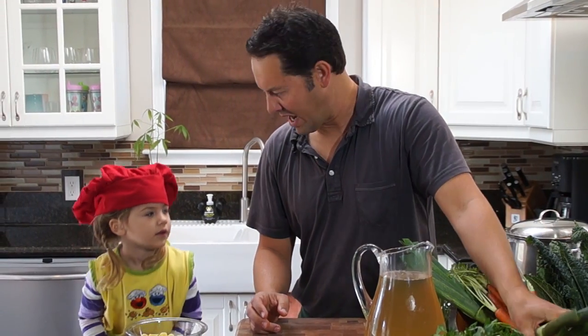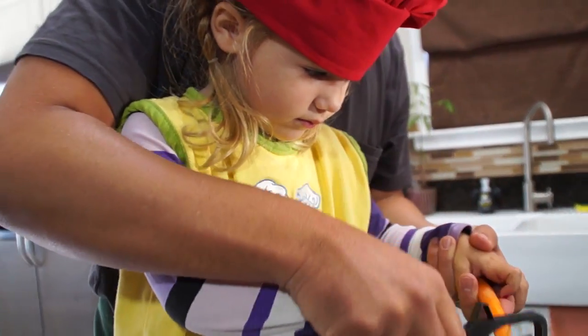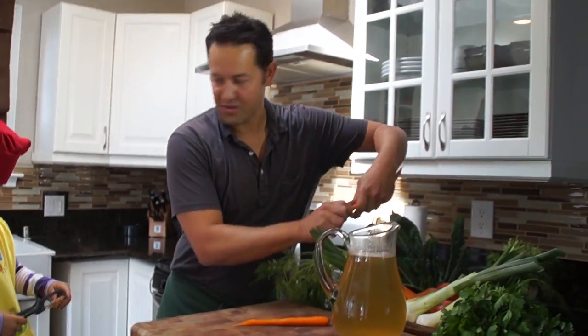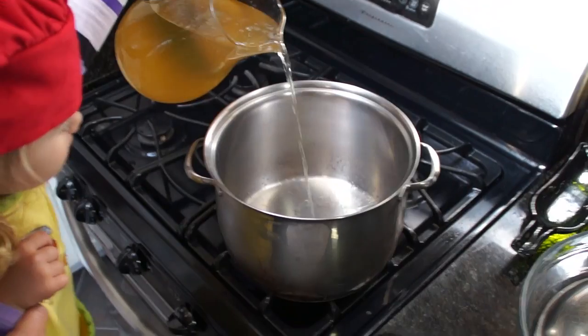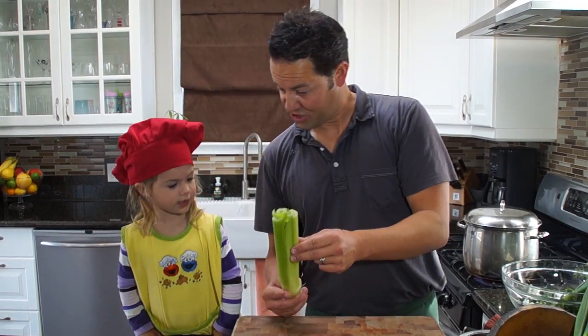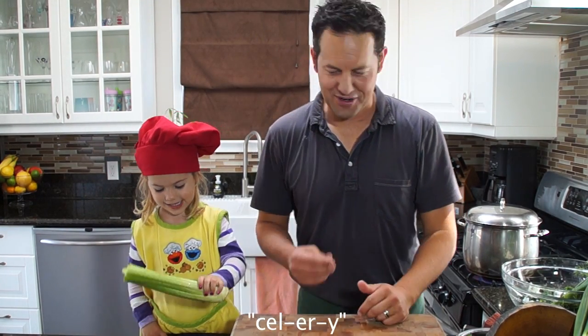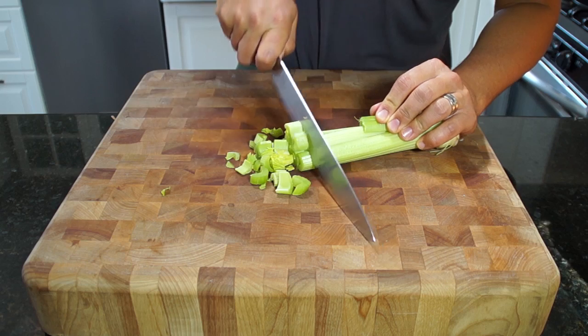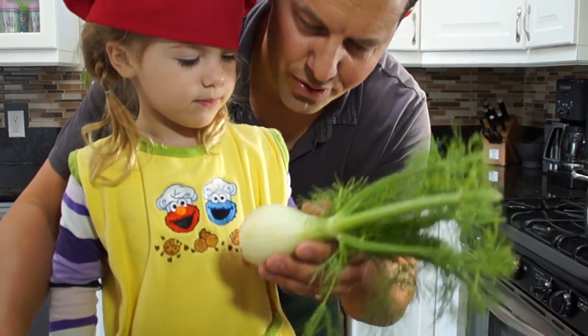So let's chop all this stuff up. Are you going to help me? Yeah, all right. Can you work on the next one by yourself? Peel away. You know what this is called? Celery. That's right, celery. And this is fennel — it tends to smell like licorice.